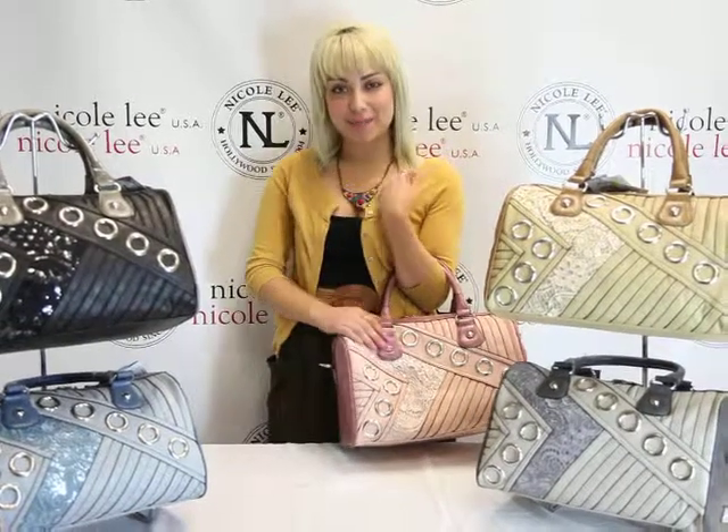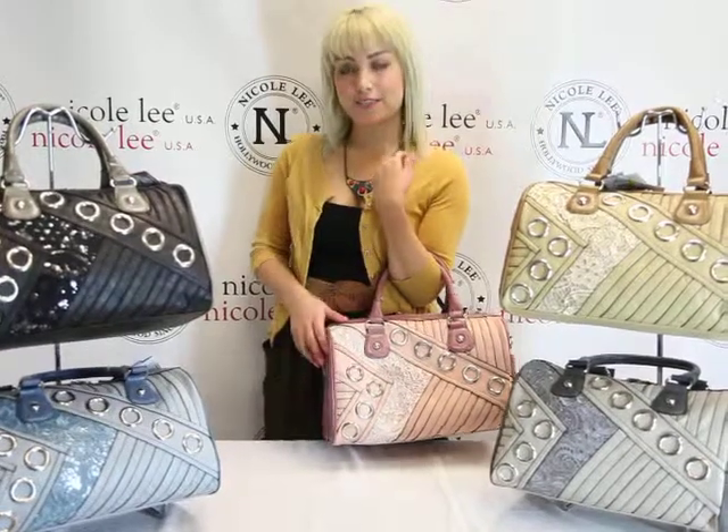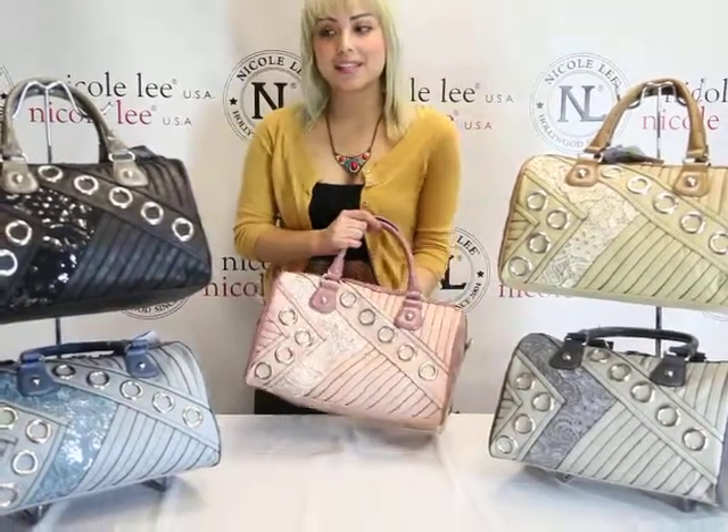Welcome to NicoleOnline.com. My name is Zara and today I'll be introducing Sapphire LC 1588. This is our satchel bag with eyelet and lace trim.